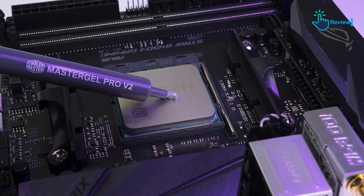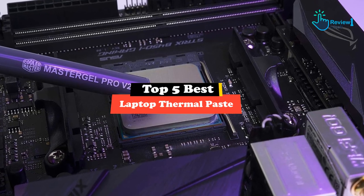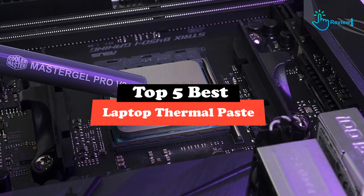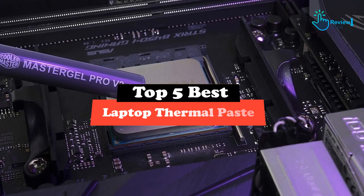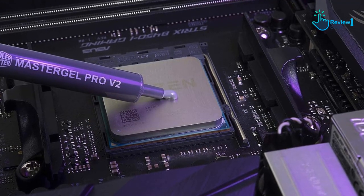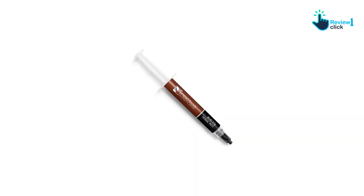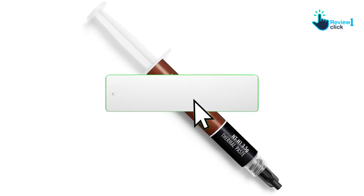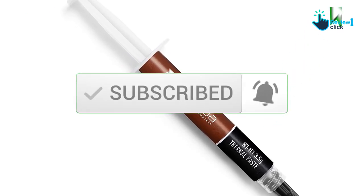Hey guys, in this video we're going to be checking out the top 5 best laptop thermal pastes available on the market for their true quality. I made this list based on my personal opinion and hours of research, and have listed them based on popularity, quality, price, durability, user opinions, and more. If you want to see more information and the updated price, you can check out the description below, and also make sure to subscribe for more reviews.